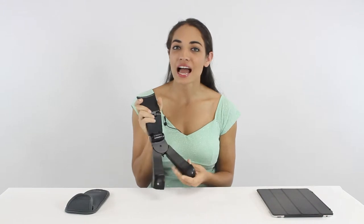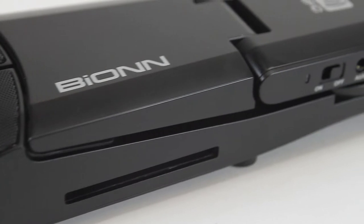It's fully adjustable for comfortable viewing angles. The battery lasts up to eight hours and it's rechargeable using a standard USB cable.